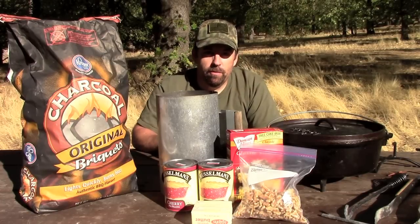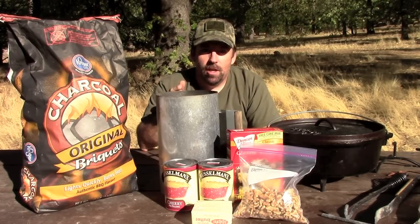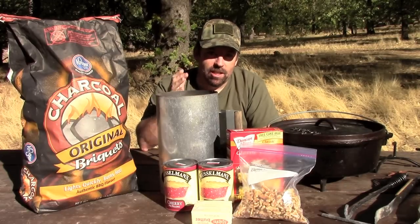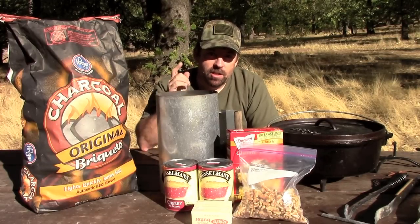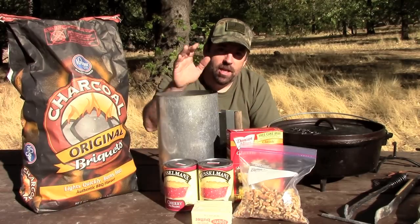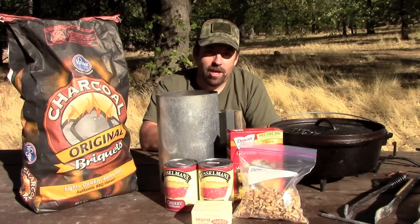Hi folks, John with the Wingman 115 channel. Thanks for checking in. Today we're gonna do something special. I usually don't do a lot of cooking videos but I really love to do camp cooking. Today we're gonna be doing a dessert with a Dutch oven and it's called cherry crisp. Come along and join me and I'll show you how I make it.